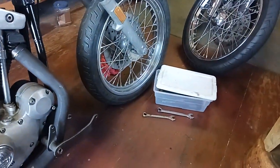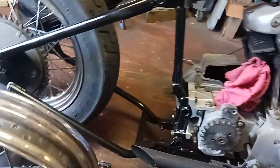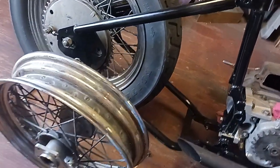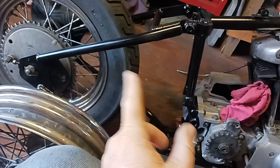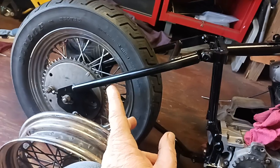The front wheel I'm going to leave as-is — I'm not going to run a brake in the front. That's another reason why I want to go with a disc brake instead of that drum brake, because I've never run a drum brake but I heard they're not that great.